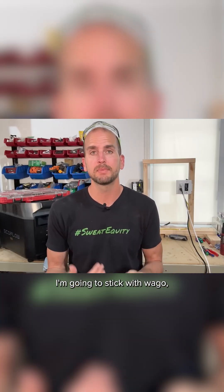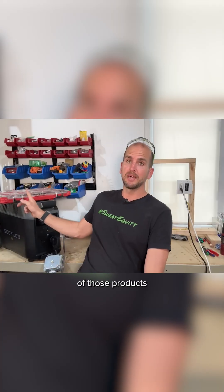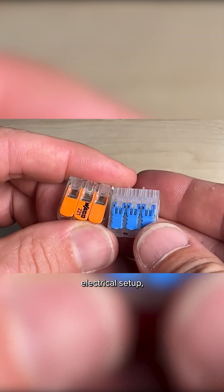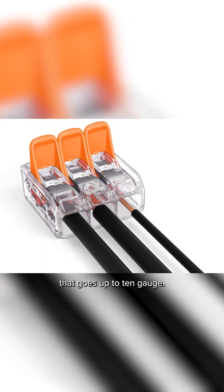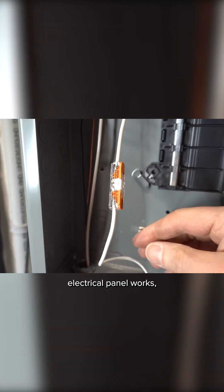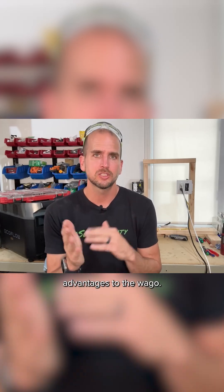Me personally, I'm going to stick with Wago. I like those products. I have a supply of those products here in my Milwaukee Packout, my little electrical setup. I like the 600 series that goes up to 10 gauge. I like the inline splices for some of the electrical panel work and some of the white fixture work. So I think there are a few advantages to the Wago.